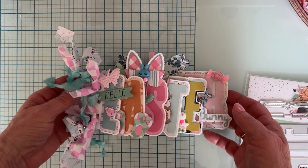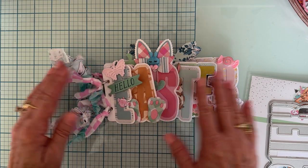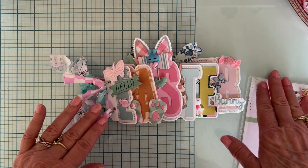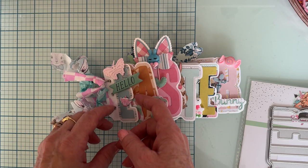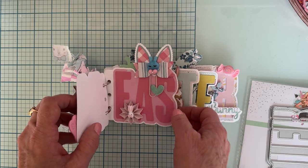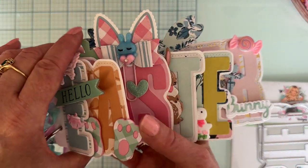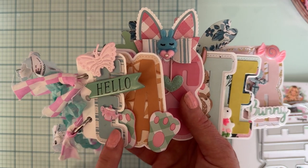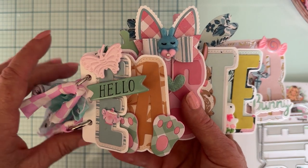The first project I made is this adorable mini album. I staggered the letters — one letter, then two letters, then three — and I think it turned out super cute. I have a white base using 110-pound cardstock, which I always use for my bases, especially for 3D projects.